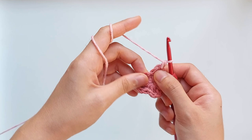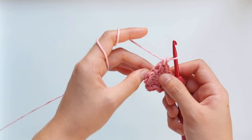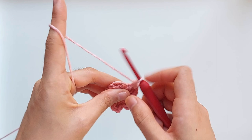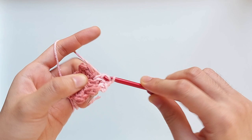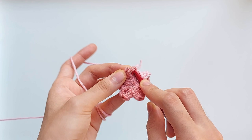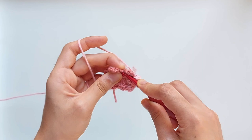For the next step, we have the middle or base of each petal where we worked a single crochet earlier. We're going to work three double crochets in there — one, two, three. Then again, work a single crochet in the middle triple crochet of the next petal. Just repeat this pattern for the rest of the round.